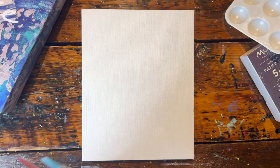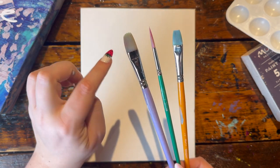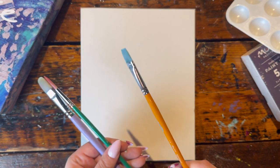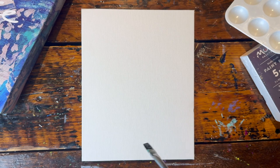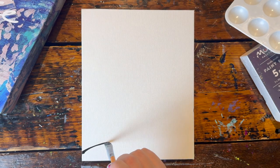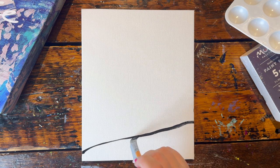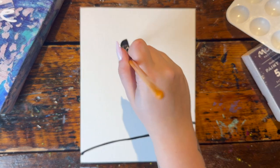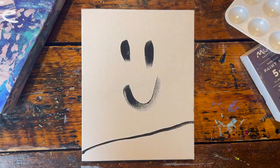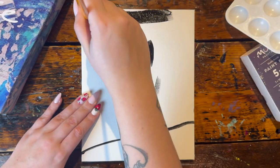Here are the brushes I'm going to be working with: one flat round brush, one flat square brush, and one thin pointy brush. Using my square brush, I'm going to load it up with some black paint and use just the tip edge to draw a line that divides my land from my sky. It's going to start bottom left and wiggle up towards the right, covering a very small portion of the canvas. Then I'm going to take that black paint and fill everything up above that line.